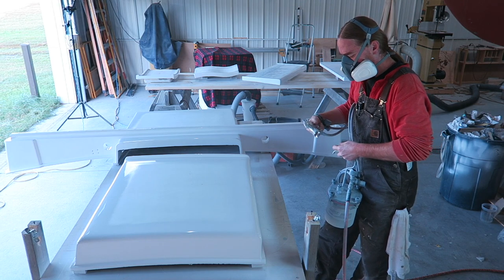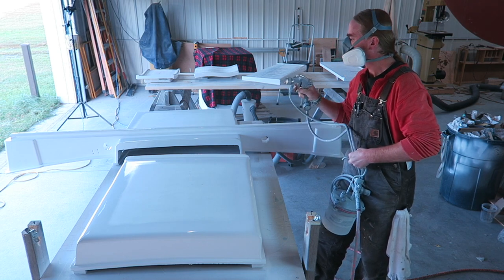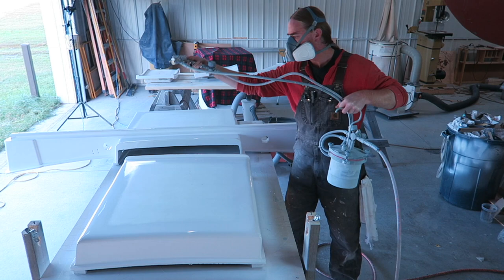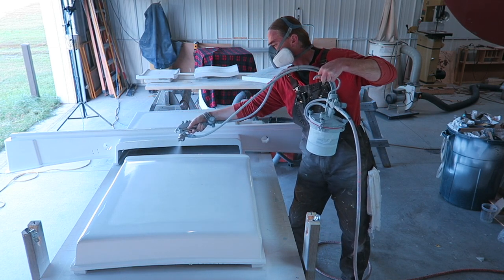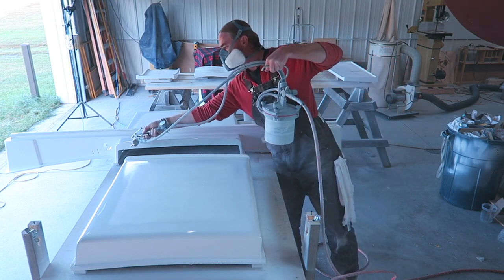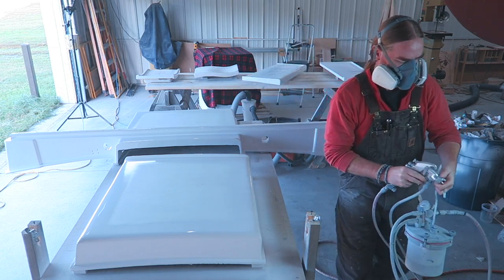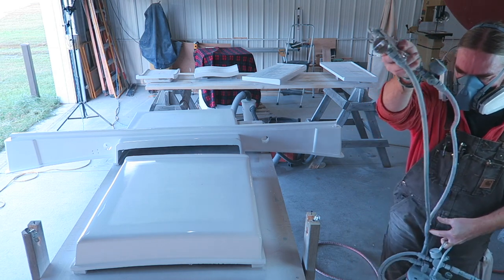Here's a good example of what I was talking about with the spray pattern. When I first started on this part, I was holding my hand more vertical. Now that I'm getting into more detailed and tricky areas, I'm turning my hand sideways but I still want my fan pattern oriented up and down, so I'm not laying in a hard line of paint and getting a bunch of runs. Throughout this process I'll be rotating the nozzle depending on what kind of situation I'm spraying.